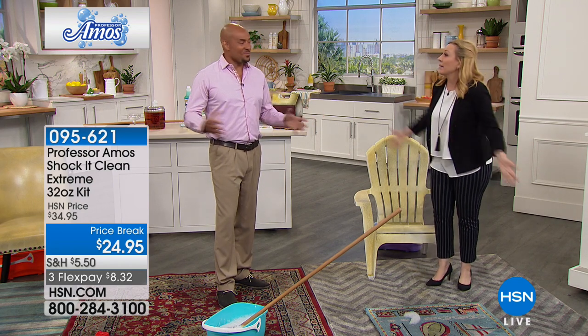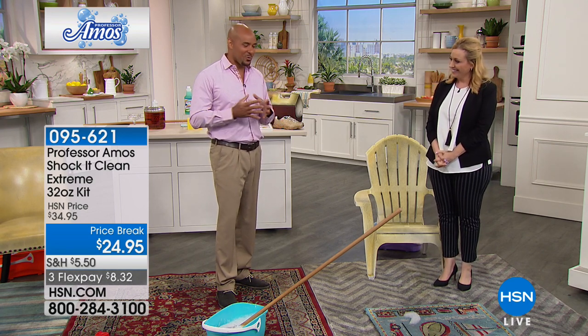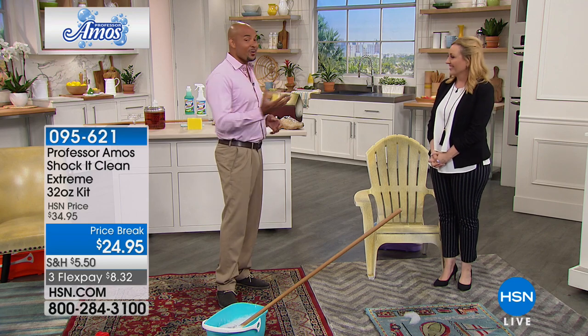Happy Father's Day, everybody. We're definitely here to help improve the way you're doing cleaning. When you're using Shaka Clean, you're cleaning on a molecular level.